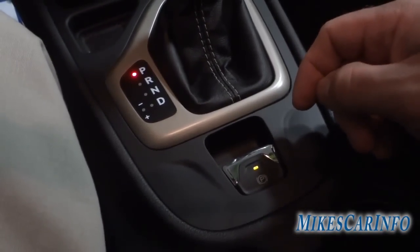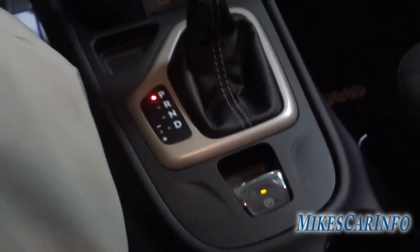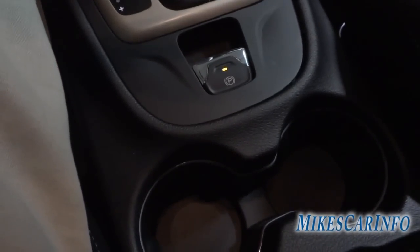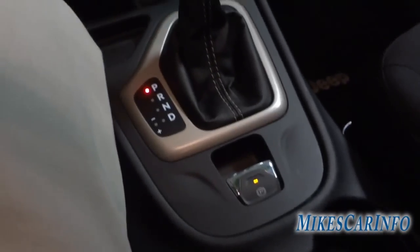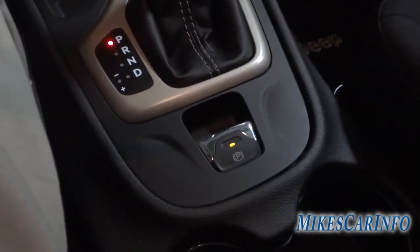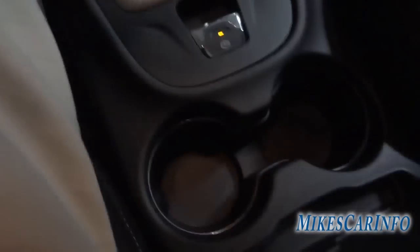If you try to move the vehicle with the doors open, it's going to cinch the parking brake down and won't let you drive with the doors open. Sometimes on the lot we'll quickly get in with the door open and try to move it, and it'll just cinch down and stop — it's kind of a safety feature.